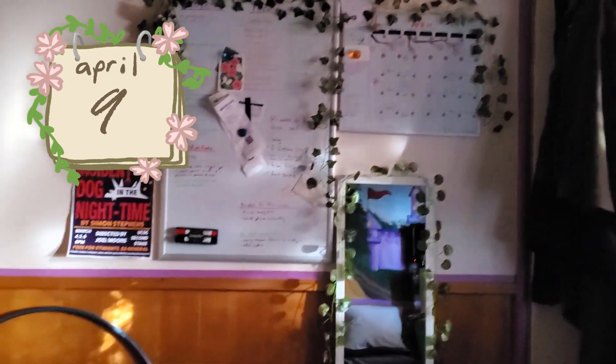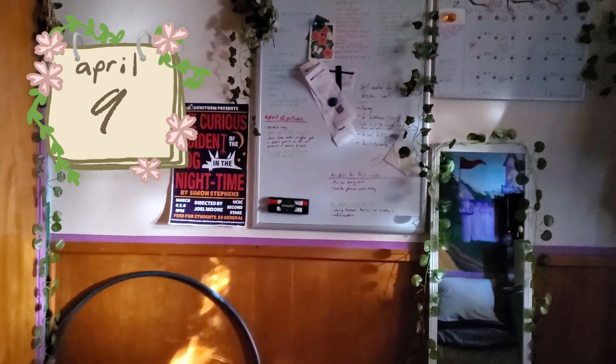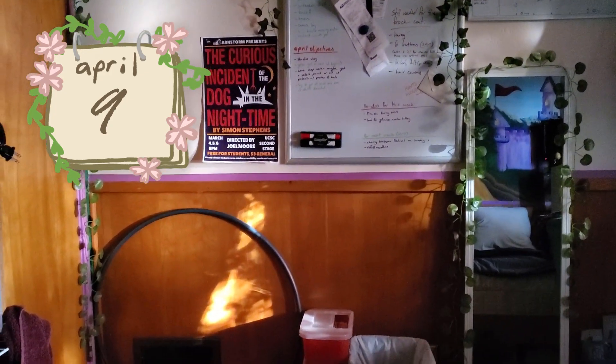Look how direct my sunlight is at 8 in the morning. I hate it. I don't get up this early because I can't fall asleep before midnight and I prefer it to be dark in the morning anyway. I never want an east-facing window ever again.